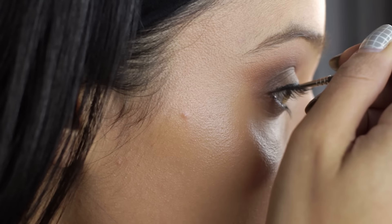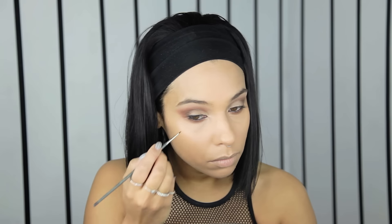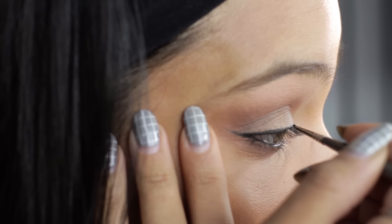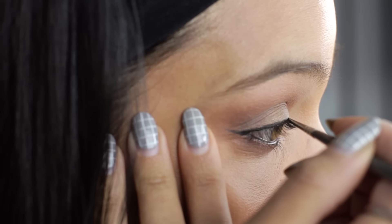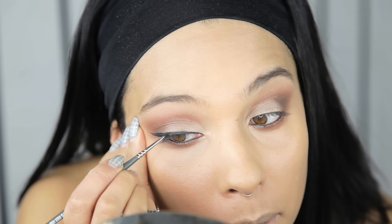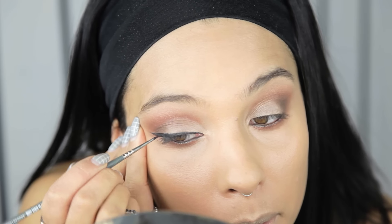Next I'm going in with a gel liner, doing a little bit of a winged liner — not a crazy cat eye but winged out a little bit at the end. You just want to build it up slowly. I like to use a brush because you have a little bit more control. It's hard to do it straight from the tube, like if you're using a liquid.